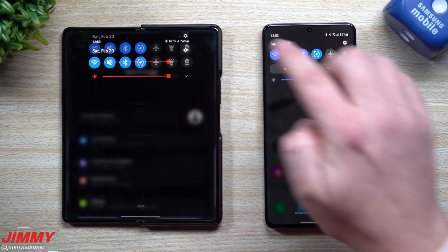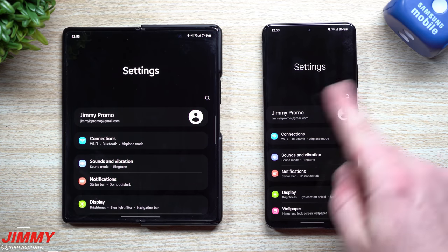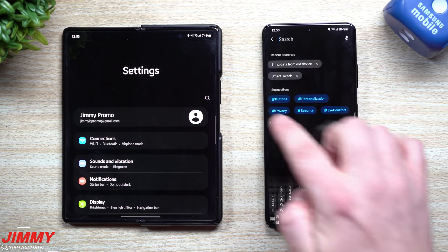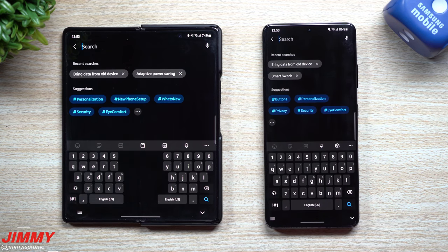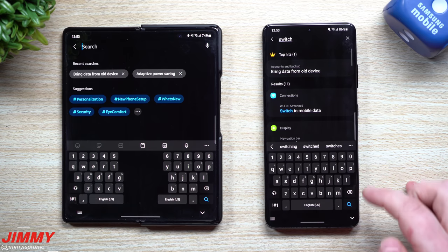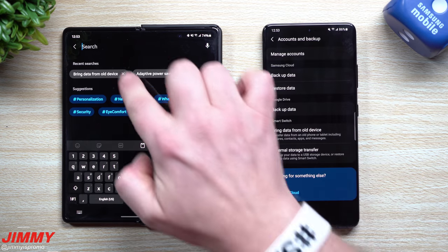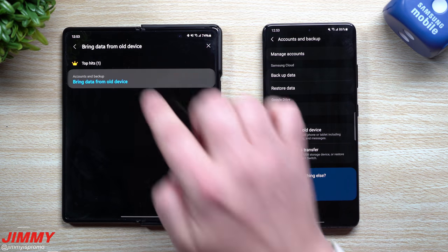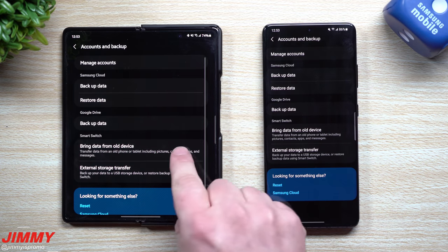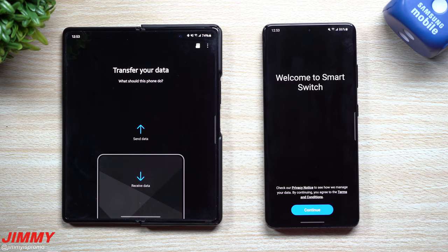Let's take a look at Samsung Smart Switch here in 2021. If you've already started using your phone and went through the whole setup process and wanted to play with the phone before switching everything over, the fastest way to find it is just by typing in the word 'switch.' It'll bring up the option 'Bring data from old device' — that's Samsung Smart Switch.